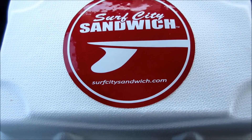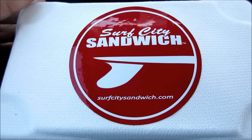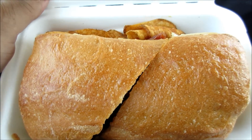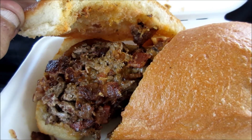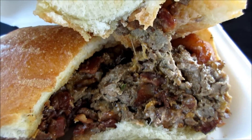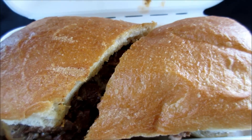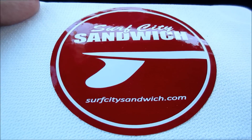Let me read you off some of the ingredients in this. The Vulcan Mind Melt Sandwich from Surf City Sandwich here in Santa Cruz — it's an Angus beef sandwich with bacon, barbecue mayo, ghost pepper jack cheese, sharp cheddar, fried onion rings, on a garlic toasted ciabatta roll. And they make their own chips there. It's 13 buckaroos at Surf City Sandwich.